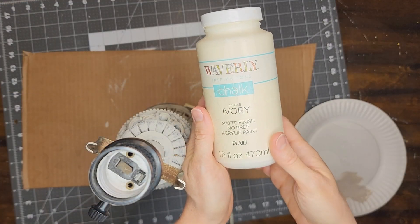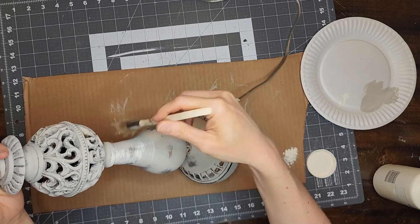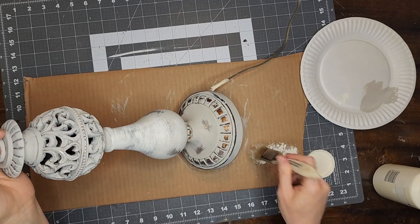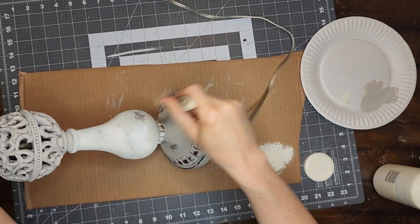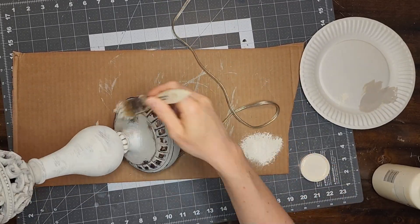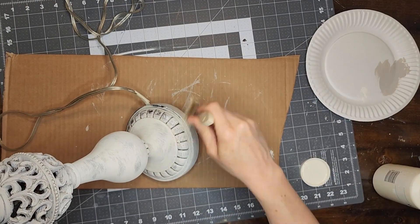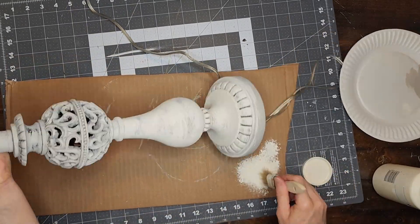Now I'm going to be using the color Ivory by Waverly. I am going to be using a chip brush and I am going to brush that new color on the lamp, making sure that I leave some of the color I just painted on exposed and also some of the original lamp color showing. So what I am doing here is a heavy dry brushing with this new color, and again I am being messy with it and going in all different directions with my brush.